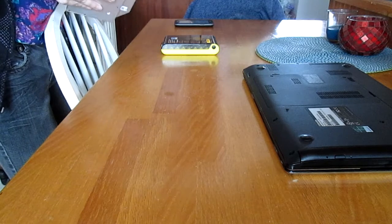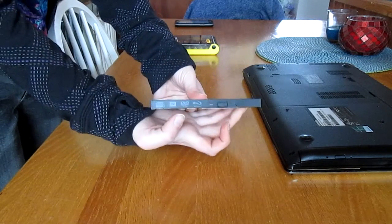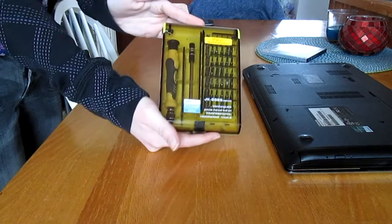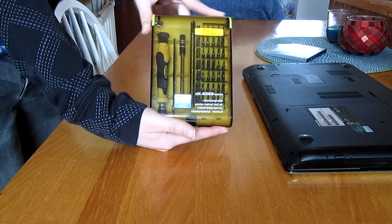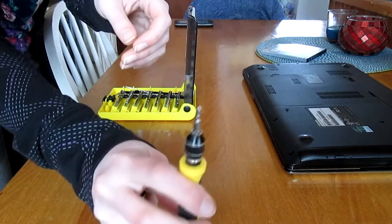Before I start, you're going to need the Blu-Ray drive that you want to put in the computer. Here's my Blu-Ray drive — as you can see it says DVD and Blu-Ray. And you're going to need a screwdriver. I actually have a professional tool kit for electronics that I got off Amazon for under $13, which I thought was a pretty good price. You're going to need an end that looks like this.